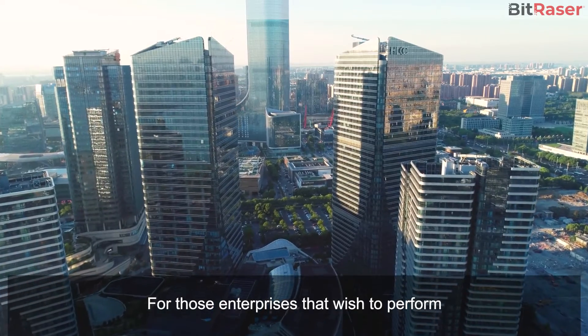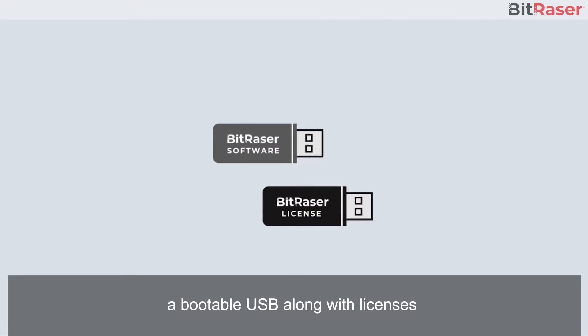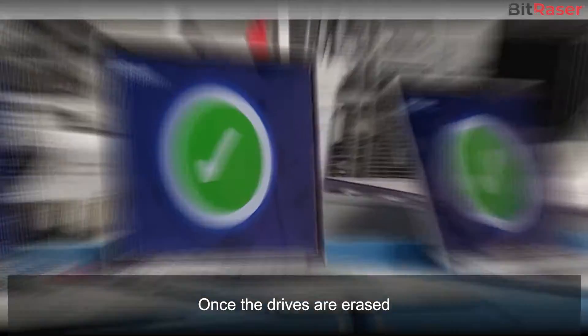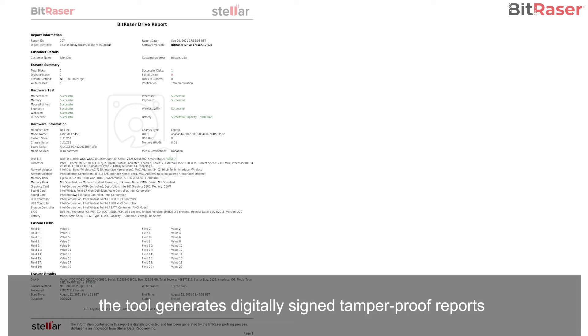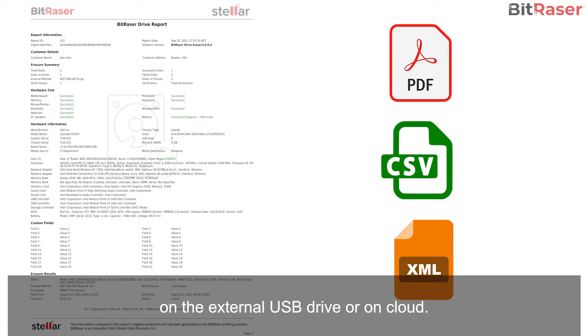For those enterprises that wish to perform erasure on a non-internet facility, a bootable USB along with licenses is made available at the doorstep post-purchase. Once the drives are erased, the tool generates digitally signed tamper-proof reports that can be saved in PDF, CSV, or XML formats on an external USB drive or on cloud.